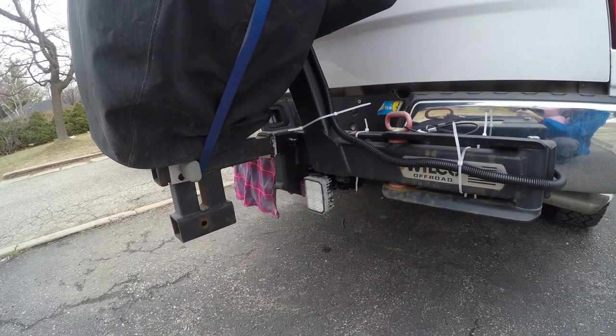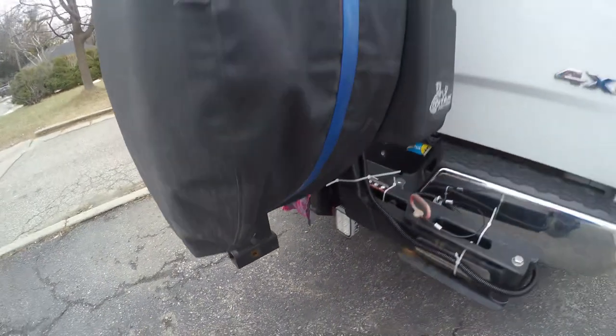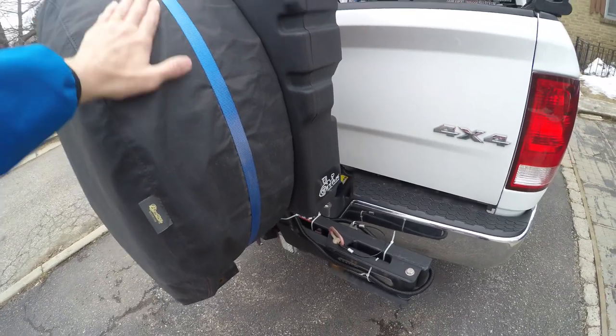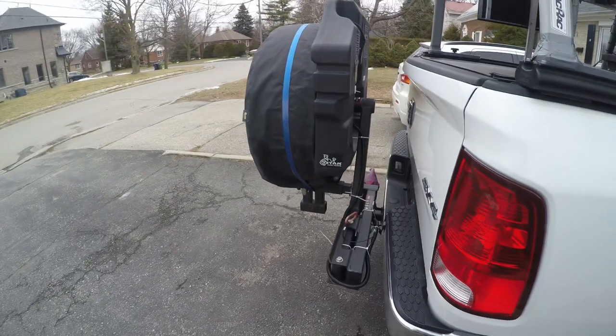I came up with a design where I can still swing it open quite easily. When it's all strapped down it's pretty sturdy — this thing is really, really secure. It swings fully open.